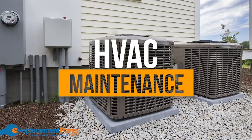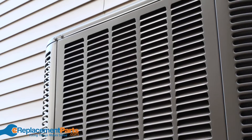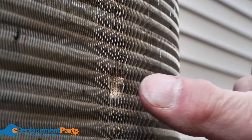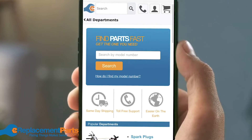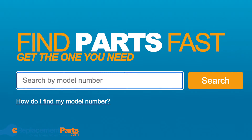Hey everyone, in this video we're going to be taking you through some basic maintenance of your HVAC system. We'll show you how to access some of the main components of your HVAC system, what to look for, and how to address any issues that may have popped up. Your model may not look exactly like the one we're working with today, but enter your model number at ereplacementparts.com to access diagrams, part lists, and videos for your specific system.